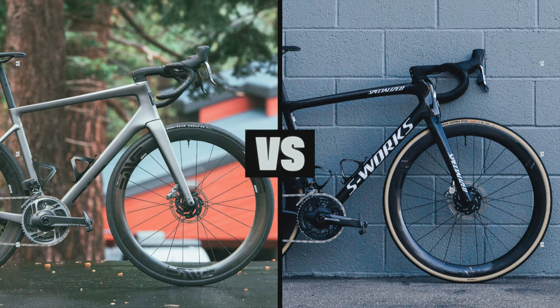Rule number two: the crank arm continues the chainstay line. Now some may say that it should be parallel with the ground — I disagree with that theory. The chainstay is a clean line that should be continued. See the difference here? It's subtle, but it matters. Your photos are officially good. Now let's make them great.